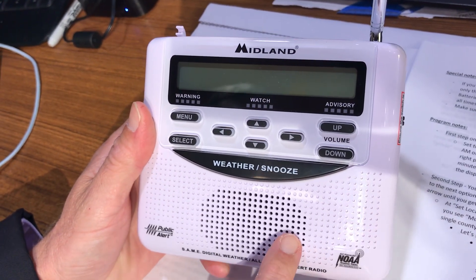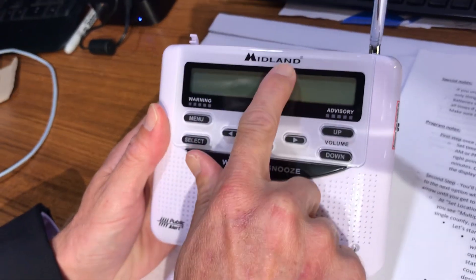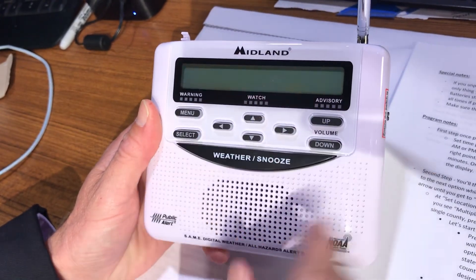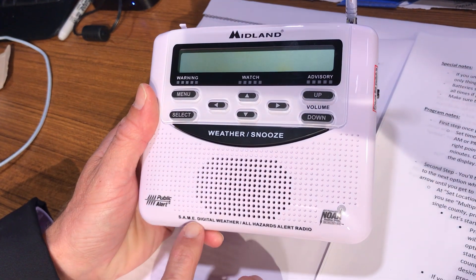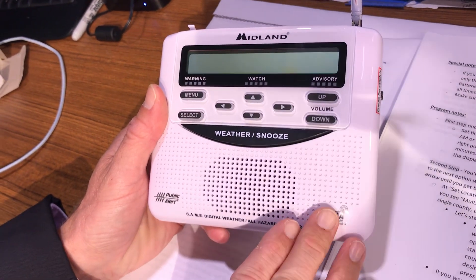We're going to program a NOAA weather radio that will alert you during active, severe weather. This is a Midland NOAA weather radio that I like to use, and it has the SAME digital weather coding type, so you can program these county by county.